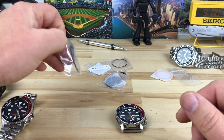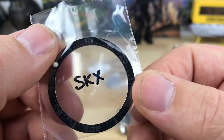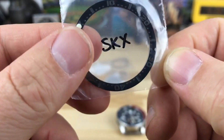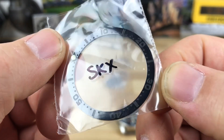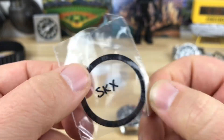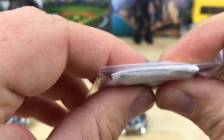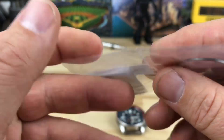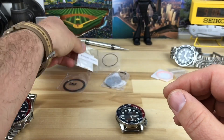I want to cover the parts he sent over real quick. You're looking at a really cool — I believe this is ceramic — blacked-out insert with a lume pip. Very cool, stealth-like blacked-out bezel insert we're going to put in there. There's also what I believe is some sort of flat sapphire crystal with the gasket. I'll verify all the details when I do the actual mod video.